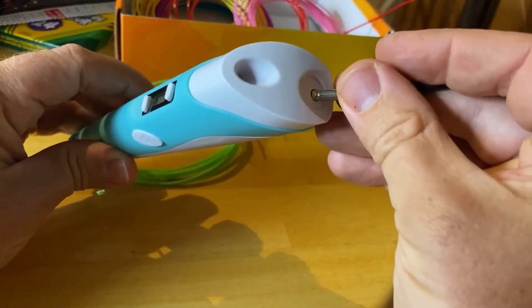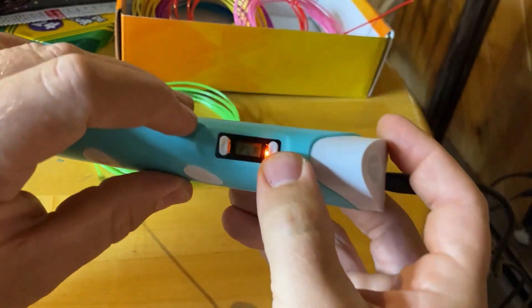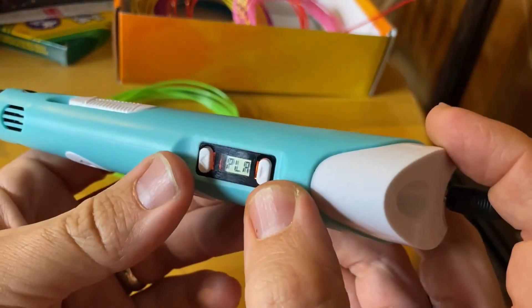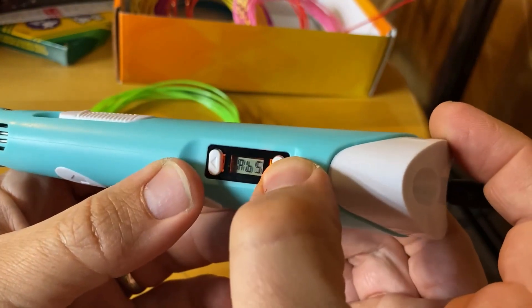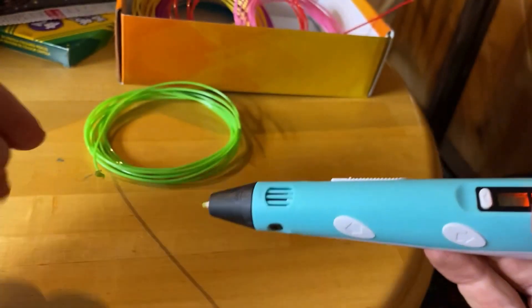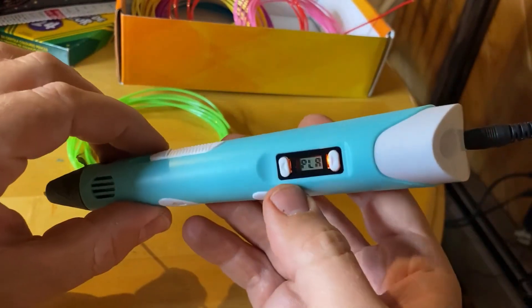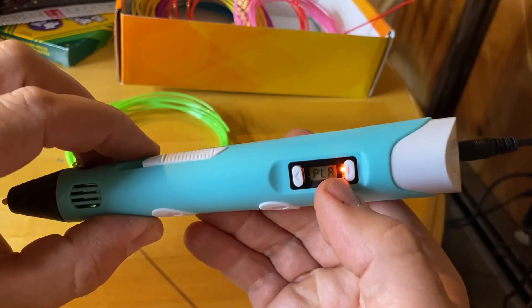If you plug this in, it takes two to three minutes to warm up. On this little LCD screen here, you can see it currently says PLA. You can also switch it to ABS. I'm using PLA right now. Once you have this heated up, it currently shows red — it's going to change color when it's heated.